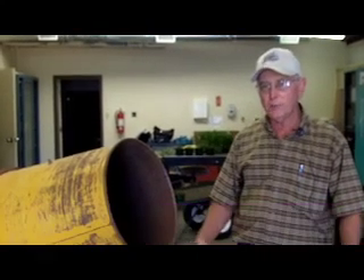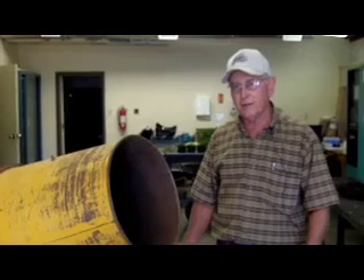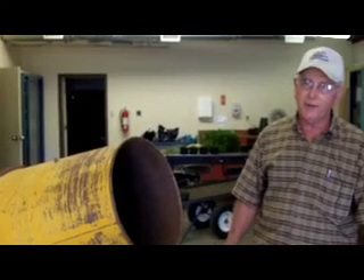Inoculating clover seed is very important because the inoculant contains rhizobia bacteria that are responsible for taking the nitrogen out of the air and putting it into the legume plant. To make sure we get the rhizobia present around the seed, we apply the inoculant to the seed immediately before we plant.